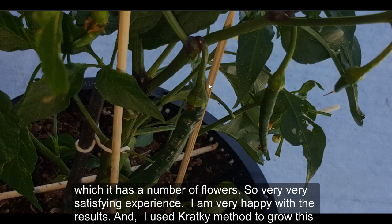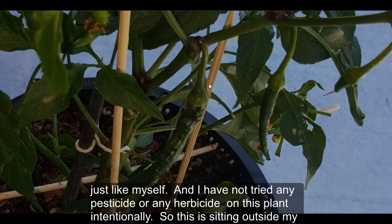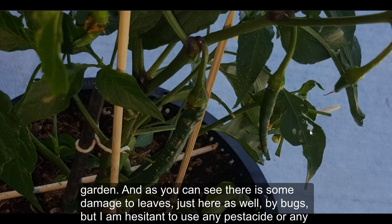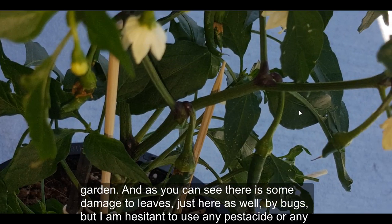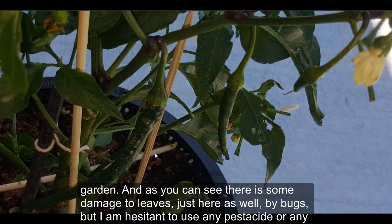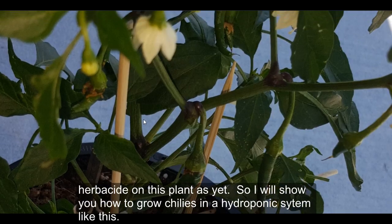I used the Kratky method to grow this plant, and in the last two months I changed the nutrient solution four times only, so this is a great method for someone who's very busy. I have not used any pesticides or herbicides on this plant intentionally. It's sitting outside in my garden and you can see there's some damage to the leaves from bugs.